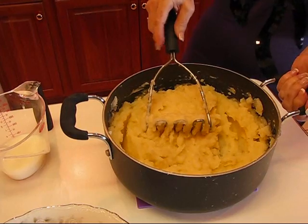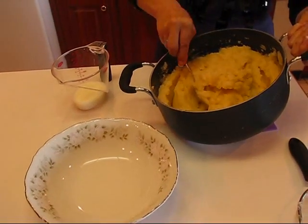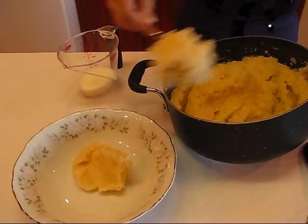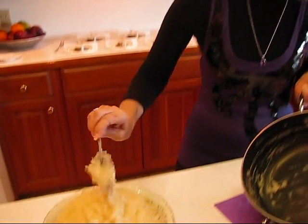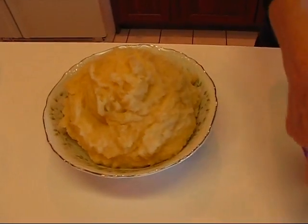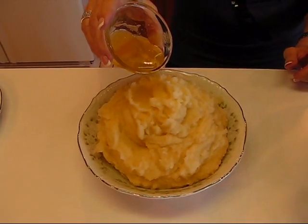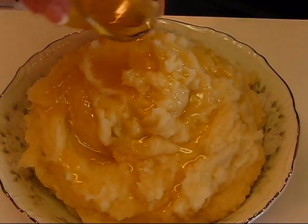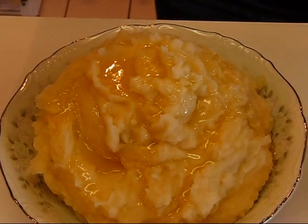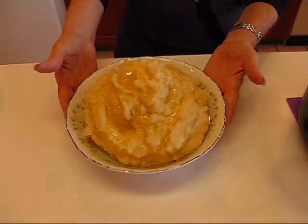When you get your potatoes to the consistency you like, you'll take a spoon and serve them into a bowl such as the one I have right here. I'm dipping out the last little portion of the mashed potatoes, and here's what it looks like. Remember that reserved browned butter? That is to drizzle over the top — just start at the top and let it come down all of the sides, and it's going to look really nice and inviting. I even have some left over if individual servings need to be fancied up a bit. So these are our browned butter mashed potatoes. I hope you enjoy them.